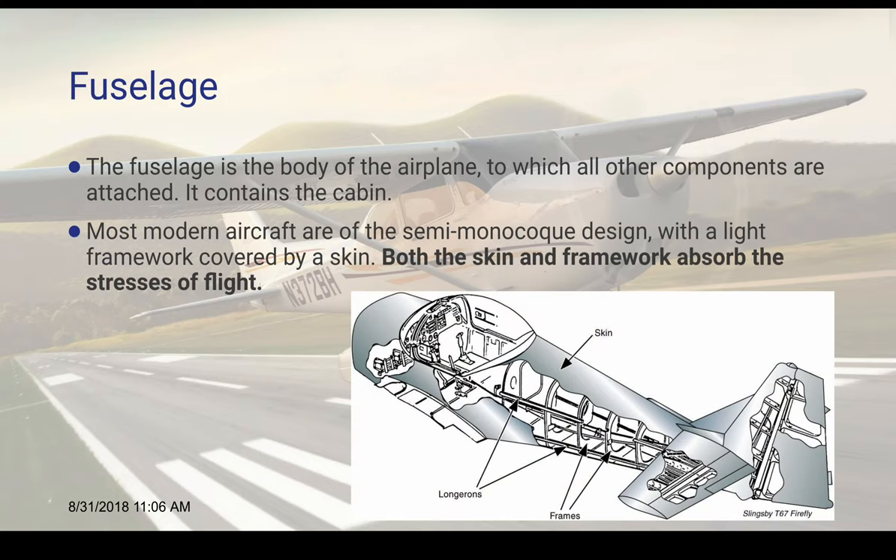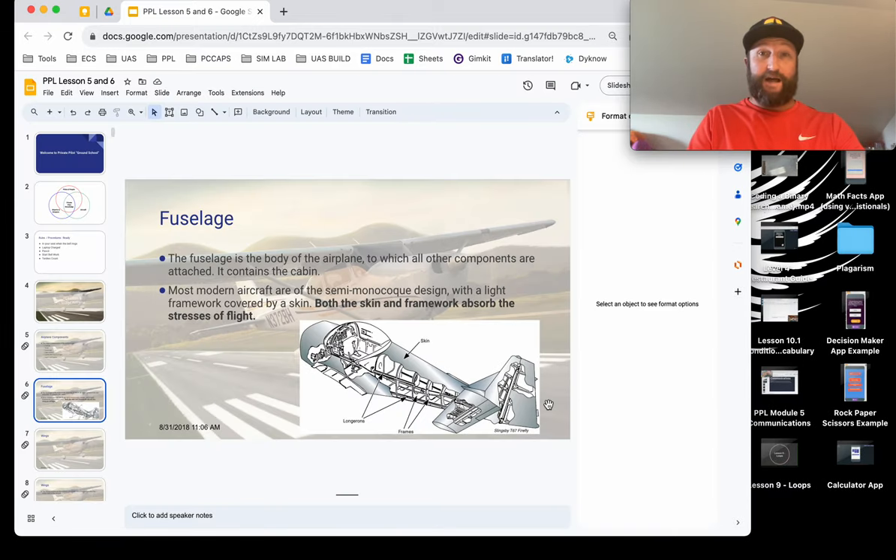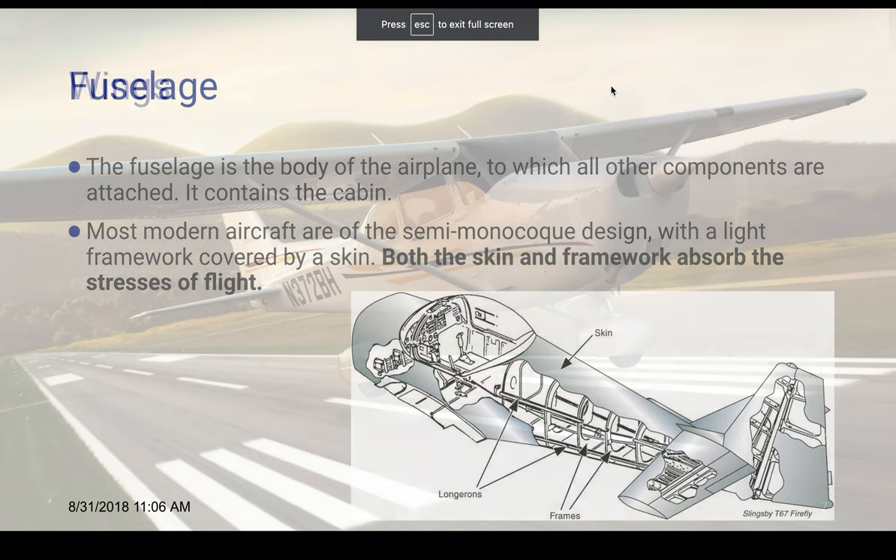The fuselage is the body of the airplane, to which all of the components are attached, and it contains a cabin. Modern aircraft are of a semi-monocoque design — with light framework covered by a skin — and both the skin and the framework absorb the stresses of flight. In modern carbon fiber type airplanes like a Diamond DA40, they're typically all just one piece with some metal components, and in that case the skin takes almost all the stress. So you've got to be careful with carbon fiber not to have any hairline fractures. Get to know your training aircraft when you do get around to flight training.